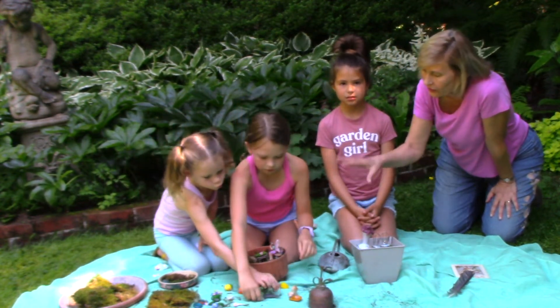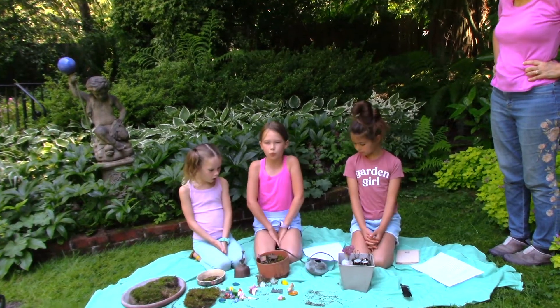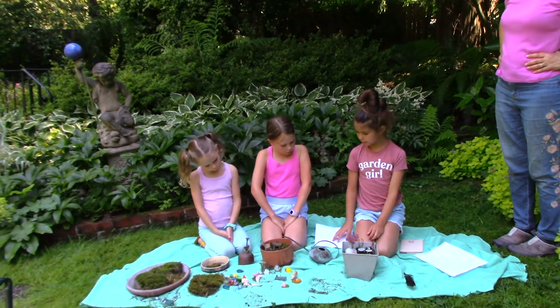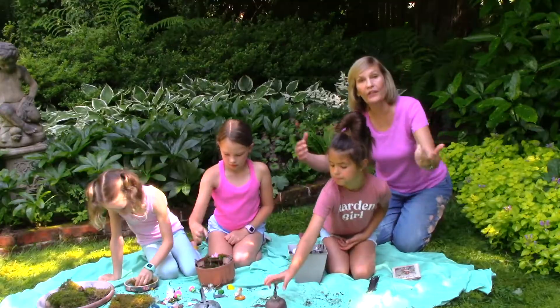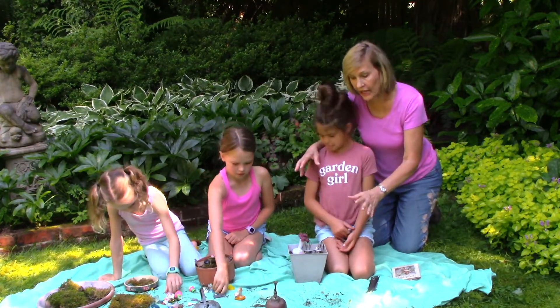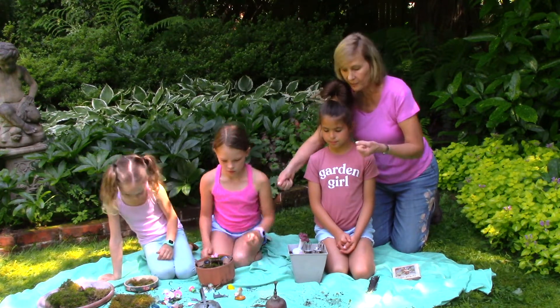And, Ellie, what is our final tip when you're done with your fairy garden? Finally, step four is to carefully water your fairy garden. You can use a watering can with a mist. If you have an indoor house plant moss garden, you can use a spray bottle of water, because it's really, really fun for younger kids to water with a spray bottle.